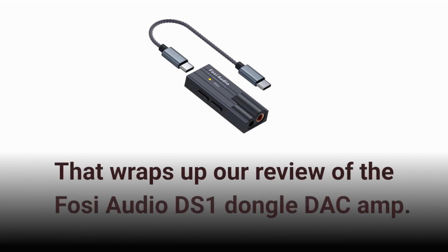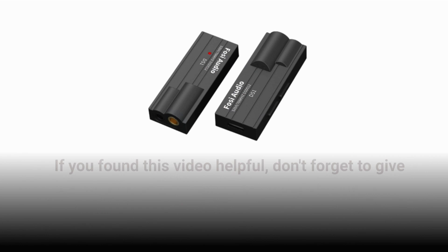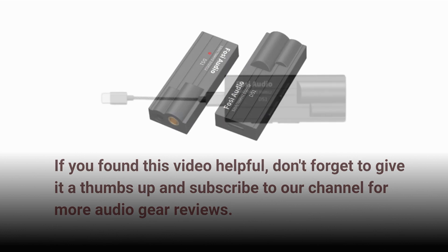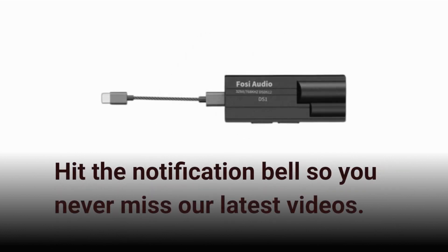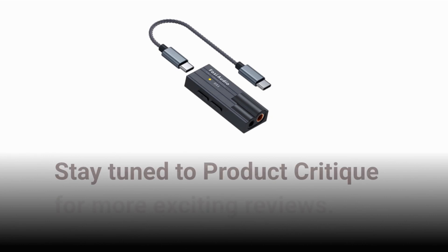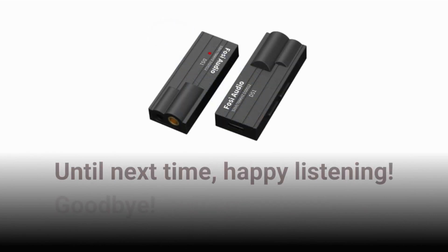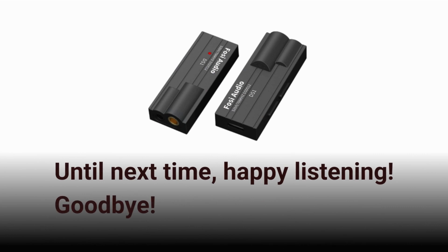That wraps up our review of the Fossi Audio DS1 dongle DAC amp. If you found this video helpful, don't forget to give it a thumbs up and subscribe to our channel for more audio gear reviews. Hit the notification bell so you never miss our latest videos. Stay tuned to Product Critique for more exciting reviews. Until next time, happy listening. Goodbye.